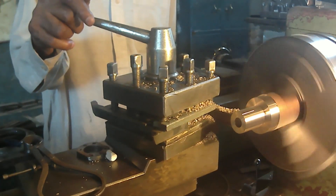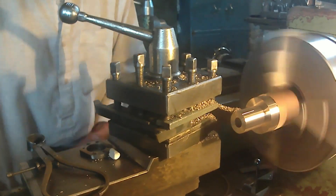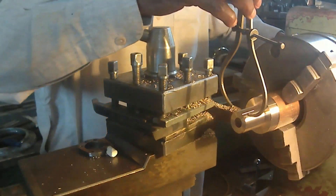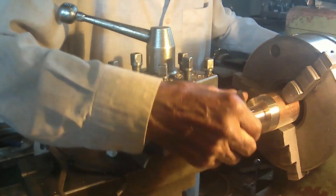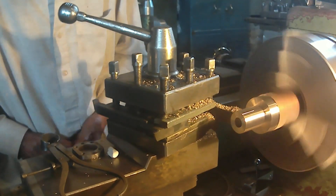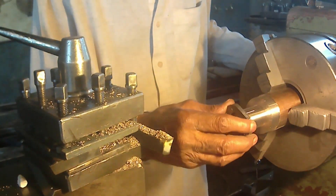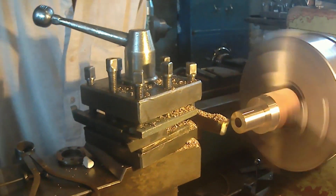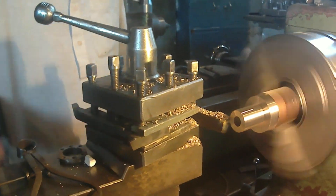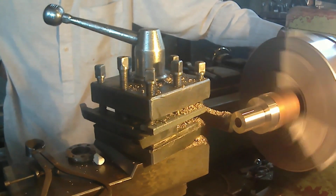It is done now. The diameter he has already controlled. Now only the top remains. The final finishing cut he is giving on this brass metal.